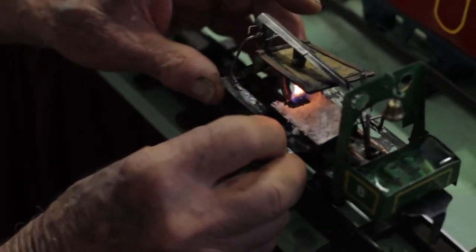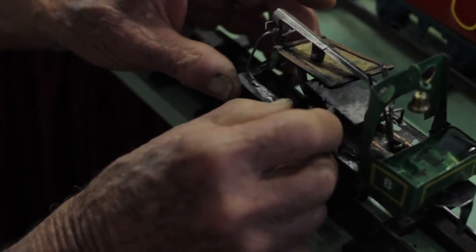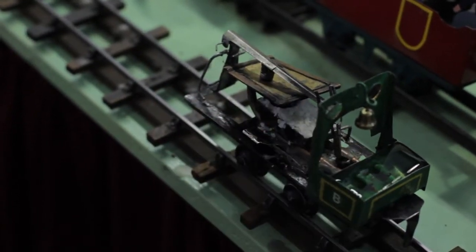Pop that in under the boiler, which will create steam, and then we'll see the water starting to become agitated in the tank, and then she should start up.